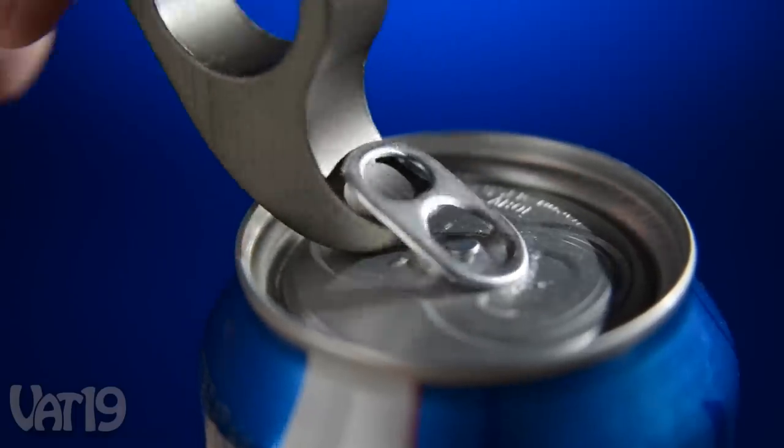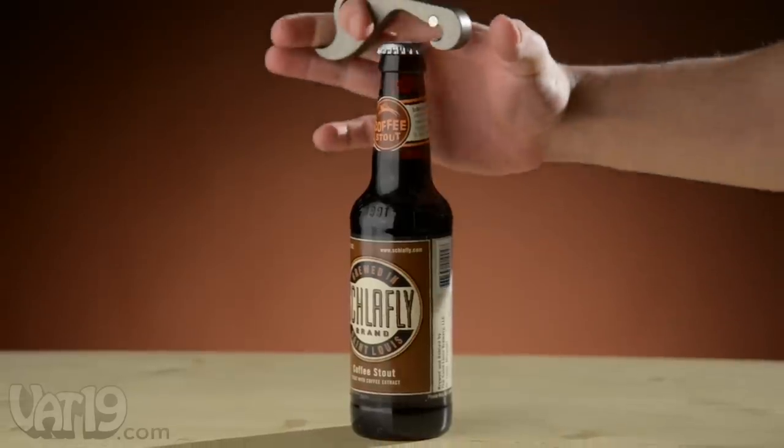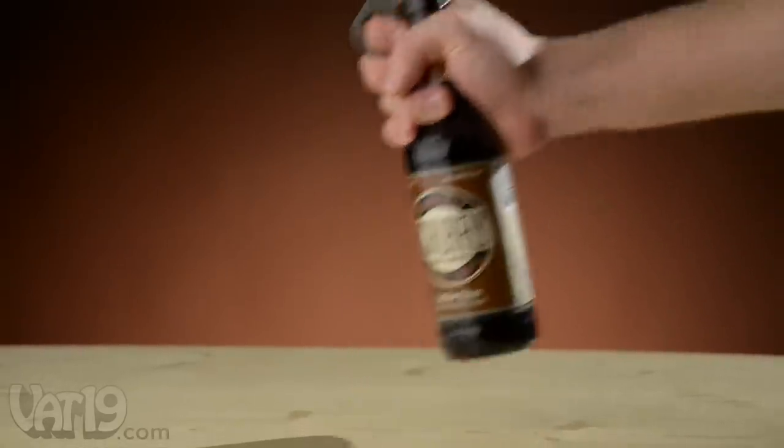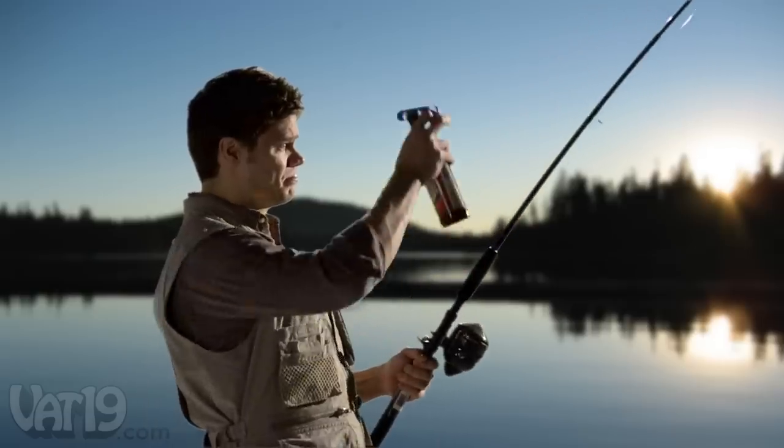The Gropener's hook also saves fingernails from stubborn pull tabs on cans. With a one-handed bottle opener, you can use your second hand for all sorts of awesome stuff — like this, or this, or yeah, this.